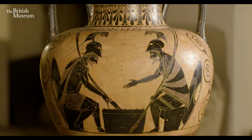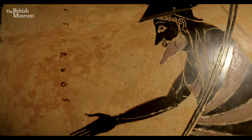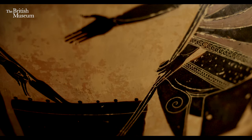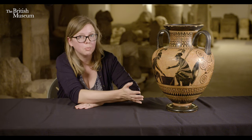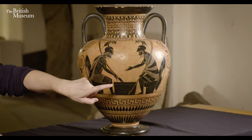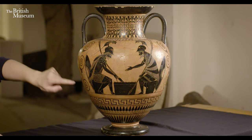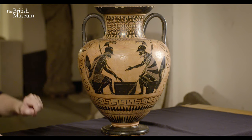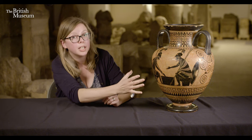What we're to imagine here is two heroes, two fighters, who have had to do a lot of waiting around, passing the hours by playing this board game. This scene was perhaps so appealing to pot painters because of the beautiful way it fits on the shape of an amphora — the spears line up with the handle and the shields line up with another part of the handle when you look straight onto the vase.